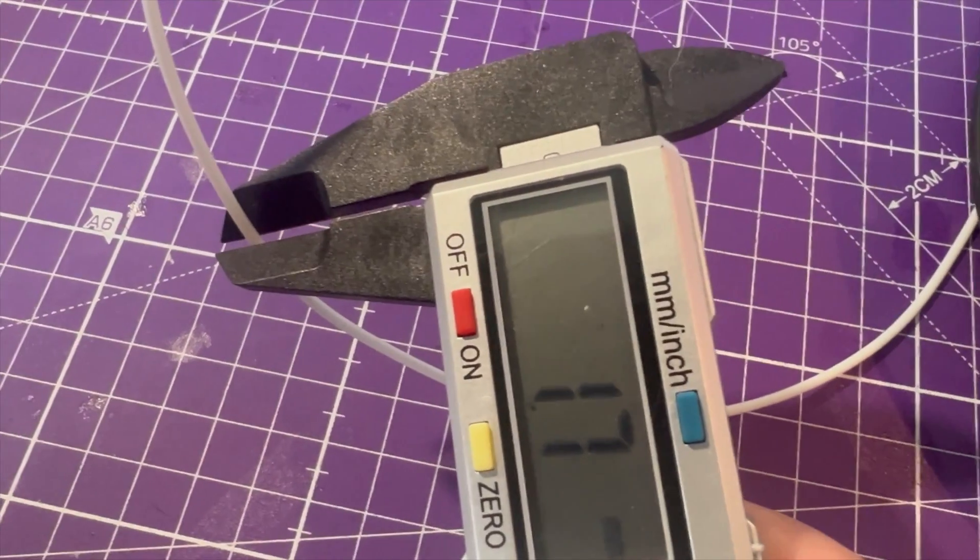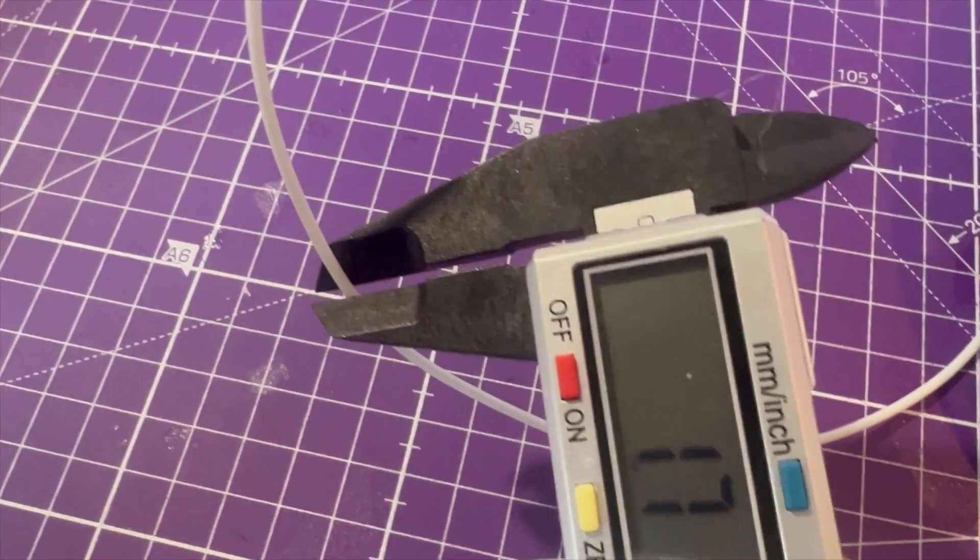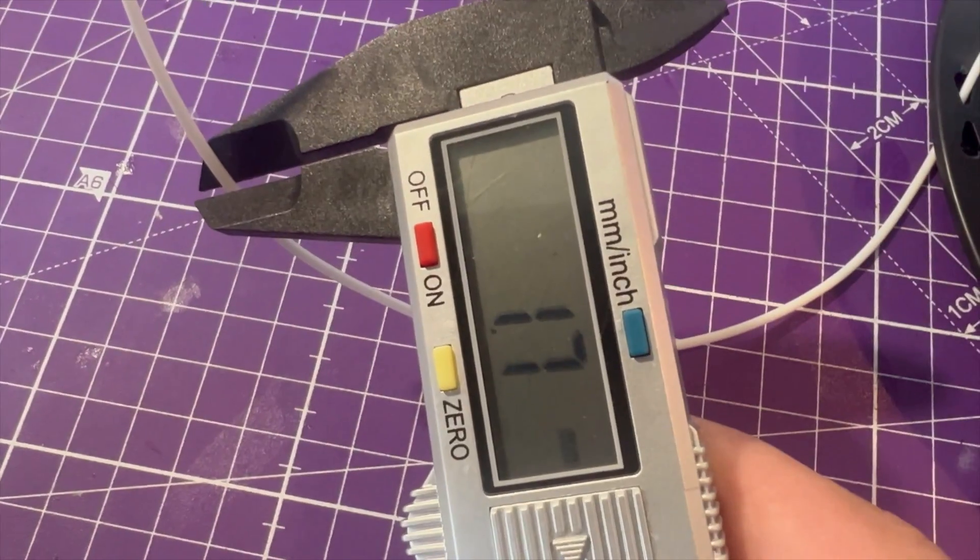Getting back to the filament — I measured the diameter in many different places during printing, unspooling and respooling. The tolerance is amazing, above any other PLA I've seen spooled until now. You can tell they put great effort into this PLA, and it's a great bargain.